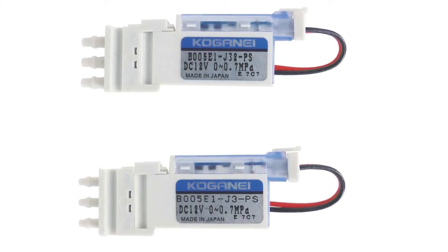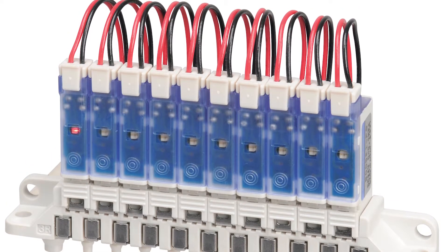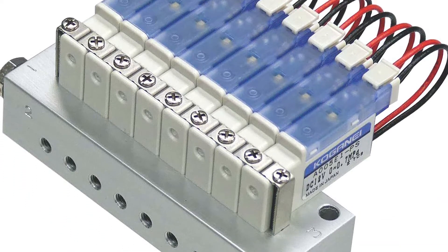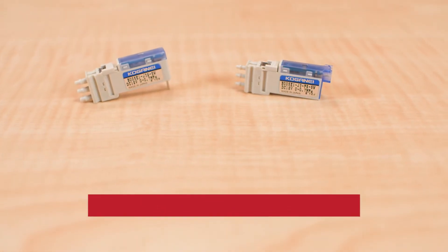A new release of this product is available as inline direct mounted, and an aluminum block manifold is now available. Positive or negative common wiring is available with the option for a DC 12 volt coil. For more information visit KoganayUSA.com, and as always, for more need-to-know engineering videos please visit fluidpowerworld.com.